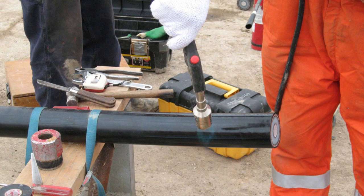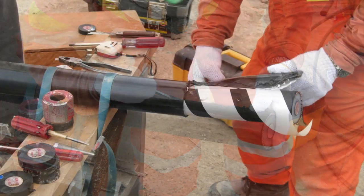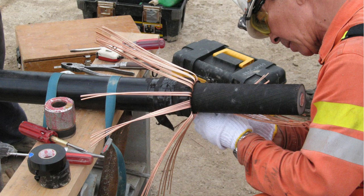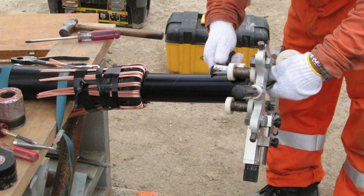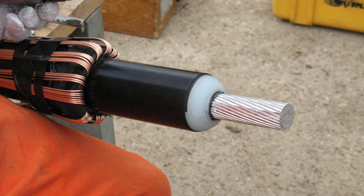Apply gentle heat to soften the polymer jacket. Remove the polyethylene jacket. Bend screen wires back. Mark the cutoff distance and set the cutting tool. Remove insulation to the cutoff mark. Prepare the cable with a chamfered edge.